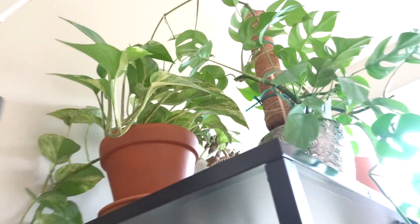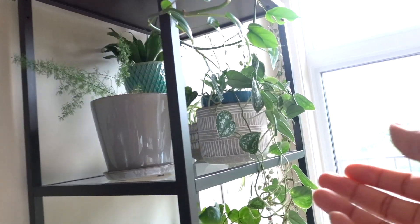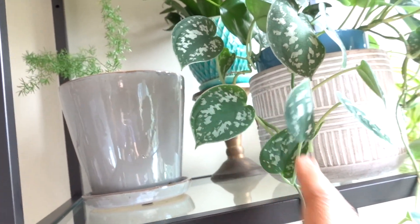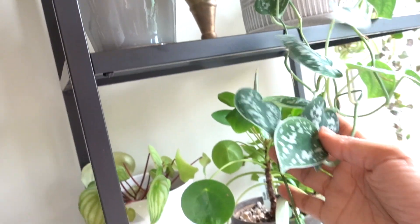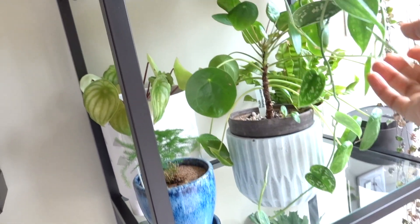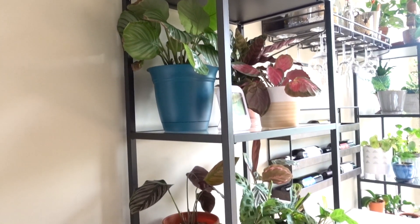Over here I have a little Marble Queen pothos living her best life. I've also got my Scindapsus pictus — she's absolutely one of my favorites because I love a vining plant. Look how long she is! And then over here we've got some high-maintenance divas — these don't like a lot of direct sunlight but do like a little bit of light, so they're farther away from the window.